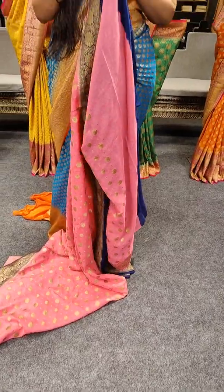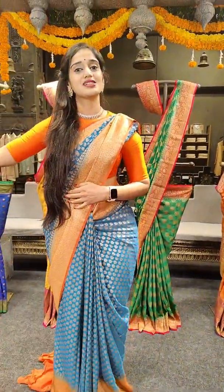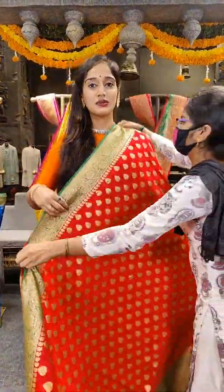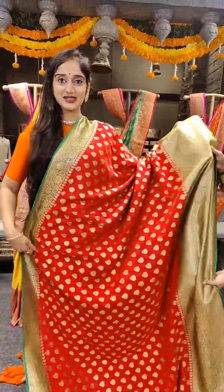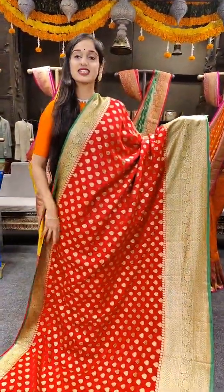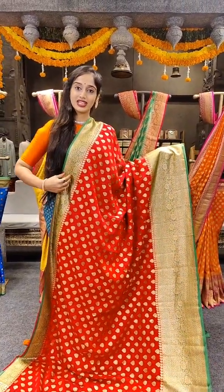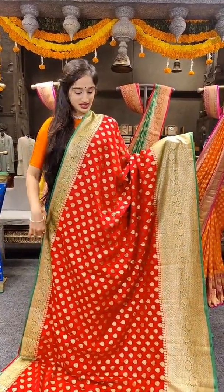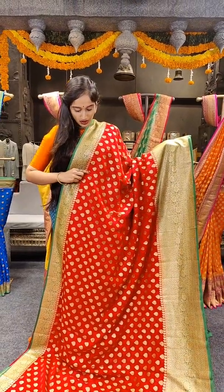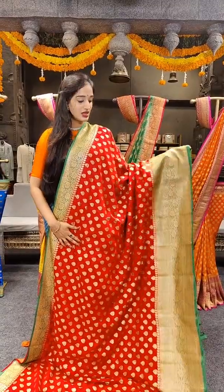Here it comes at 7,899 rupees on the show, same price 7,899 rupees. So we have another beautiful shade in red with green on borders — tomato red with leaf green on borders. Just have a look at the motifs; they are leaf-shaped saree motifs throughout the saree.